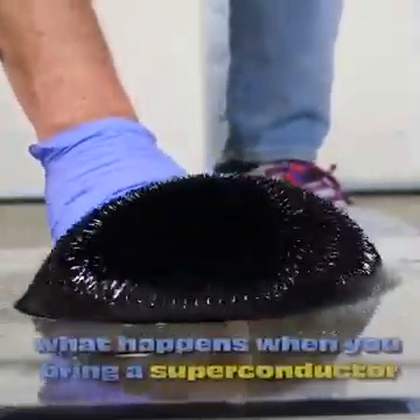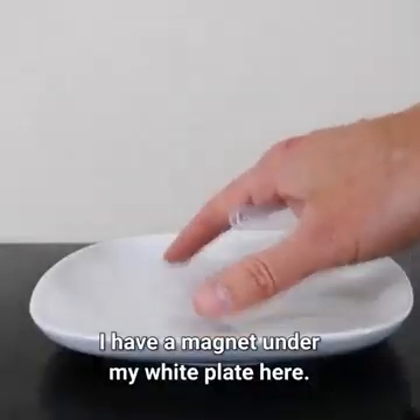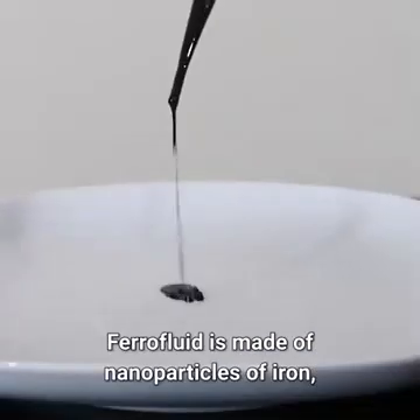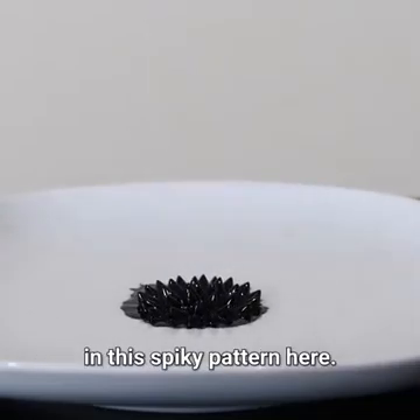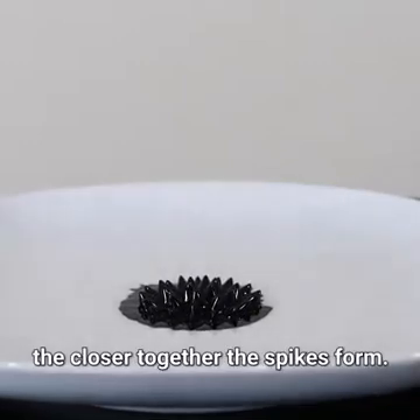Today I'm going to be showing you what happens when you bring a superconductor next to ferrofluid. I have a magnet under my white plate here. Let's put some ferrofluid on the plate. Ferrofluid is made of nanoparticles of iron, and when you apply a magnetic field to them, they follow the magnetic field lines in this spiky pattern. The stronger the magnetic field is, the closer together the spikes form.